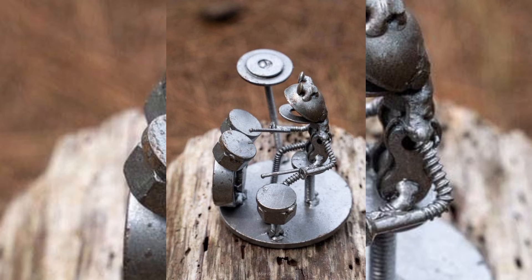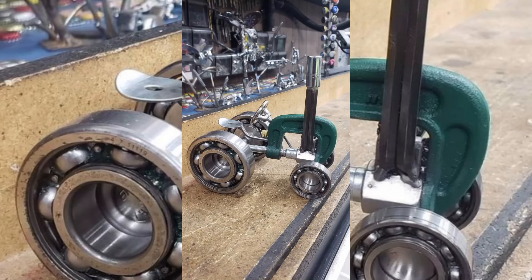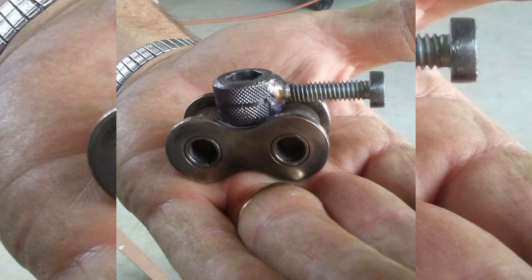Next, we will guide you through the essential tools and safety practices you need to get started, ensuring you are well prepared for a successful welding experience.